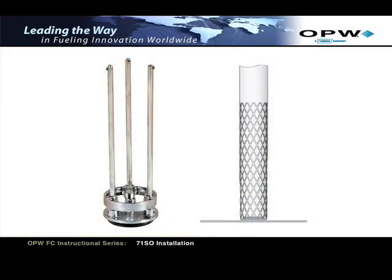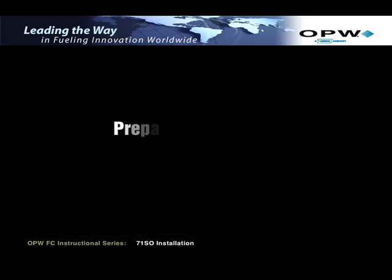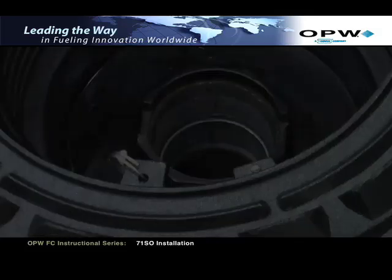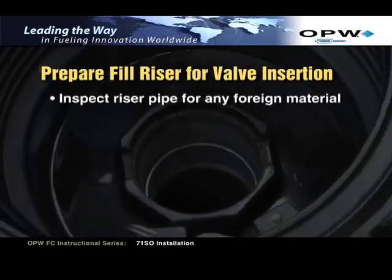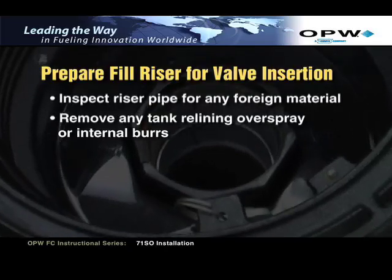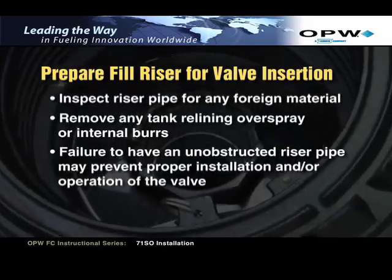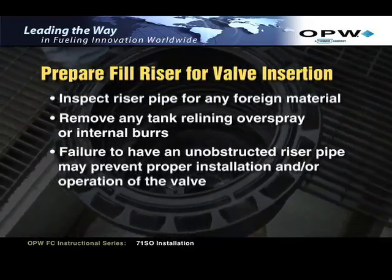At this time, as an option, you can install the OPW tank bottom protector on the lower drop tube. Refer to the installation instruction document H14977PA supplied with the tank bottom protector. Prepare the fill riser for valve insertion. Inspect the riser pipe for any foreign material. Remove any tank relining overspray or internal burrs. Failure to have an unobstructed riser pipe may prevent proper installation and/or operation of the valve.